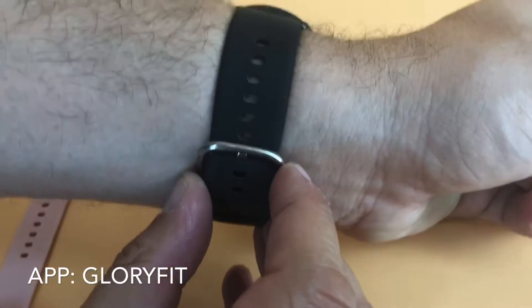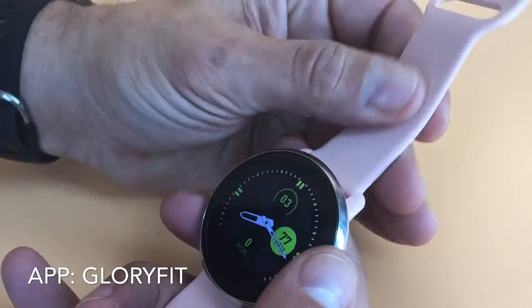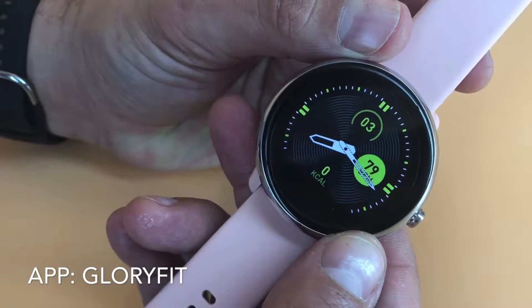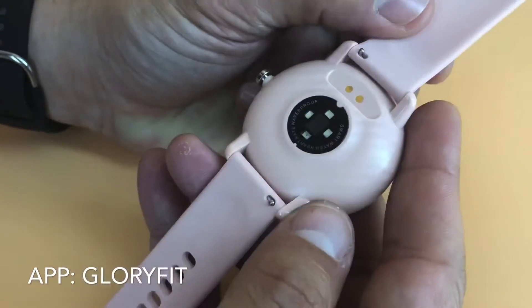You can see the one that I'm wearing has a nice black band. The one I showed you a minute ago has a pink band. It's also available in white, and these are both silicone bands. The watch is IP68 waterproof, so you could wear this while swimming or doing a lot of sweat-generating activities without any issues — just wipe it dry.